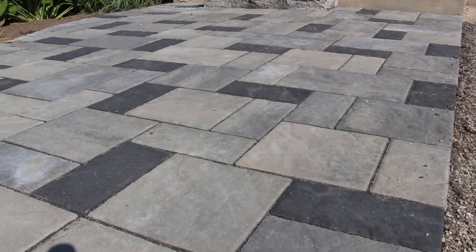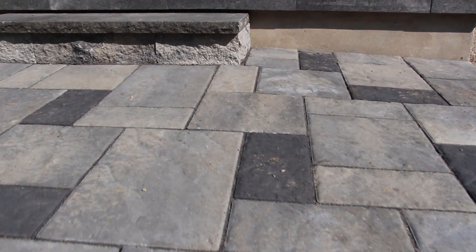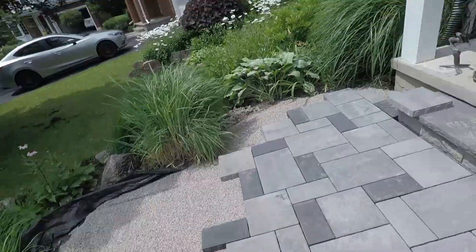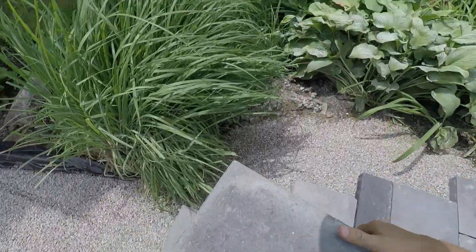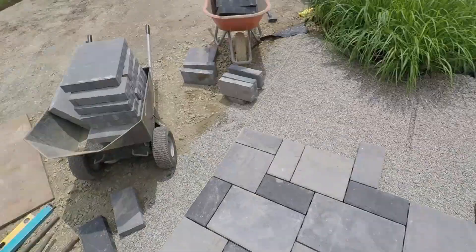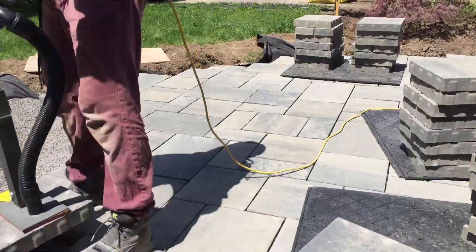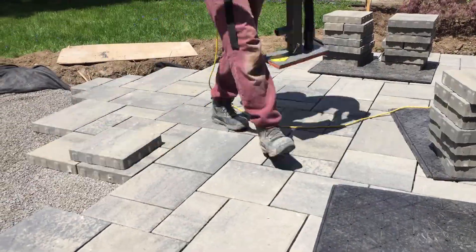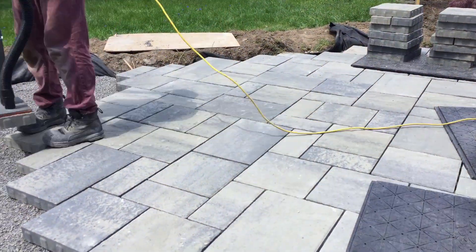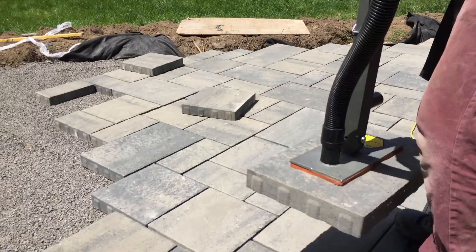Our next application is a front walkway — mostly because for the majority of our front walkway installations, we're installing them along an existing driveway. Typically, those driveways in our area are built using a dense graded base. I've yet to come across an open graded base driveway, so we're talking about an asphalt or existing paver driveway. In that case, I want to tie into that existing driveway base and continue it through the front walkway, so we opt for dense graded base.